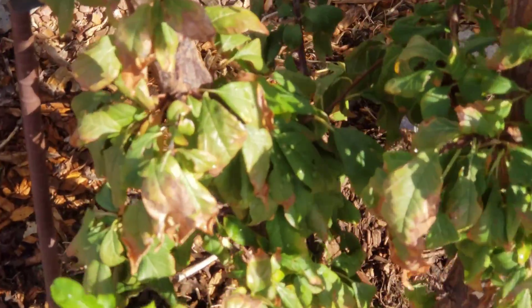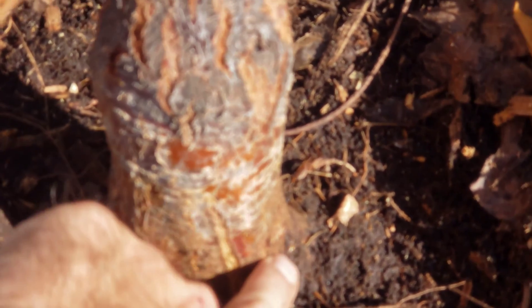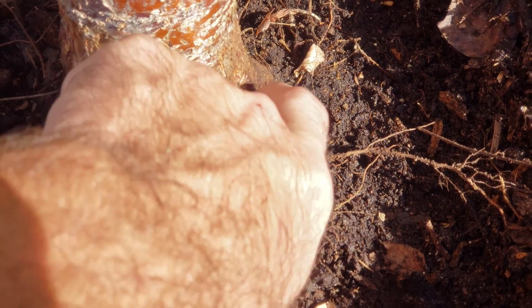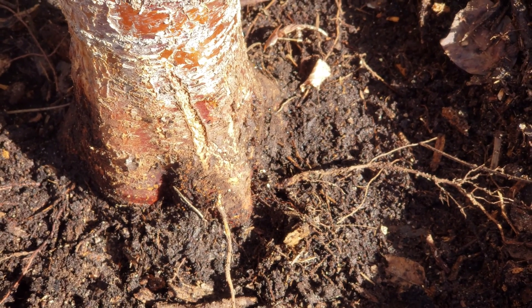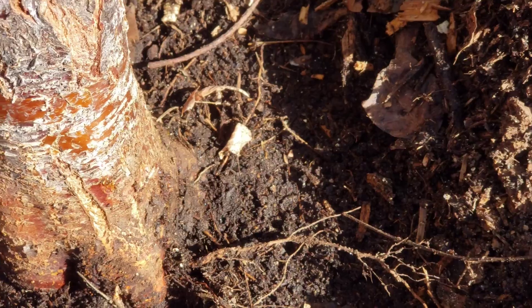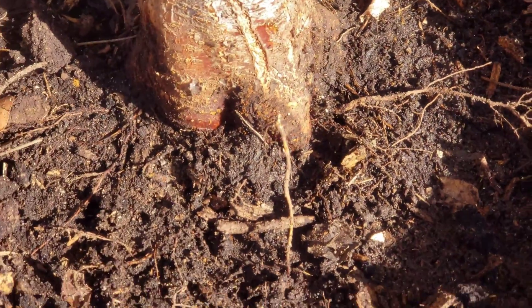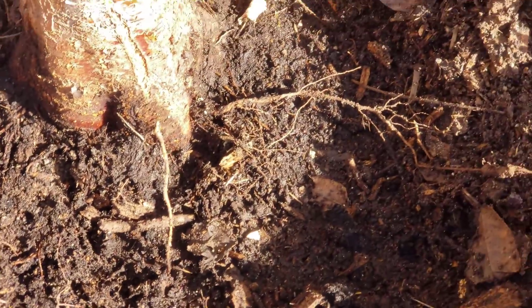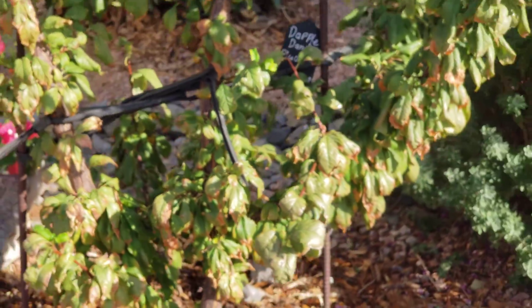Over by our pluot tree — it's looking pretty good — I'm not really finding much, maybe just a little bit of that jelly stuff on one side. That's bacteria, so I definitely want to keep it exposed to the sun; hopefully the sun will bake it off and kill some of the bacteria. You can see how black all that compost is right by the root stock — that needs to get away from there.